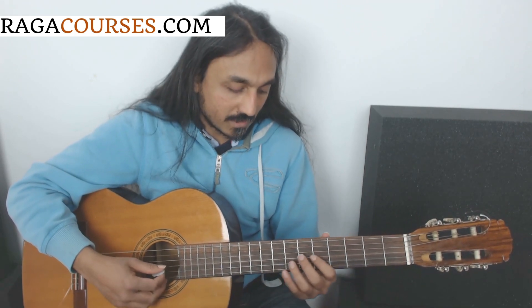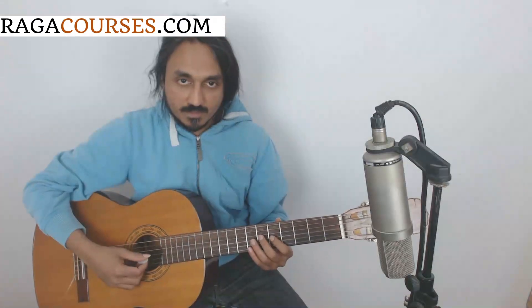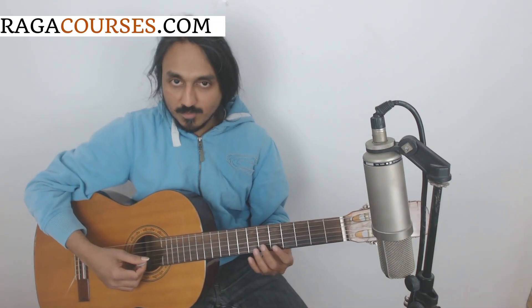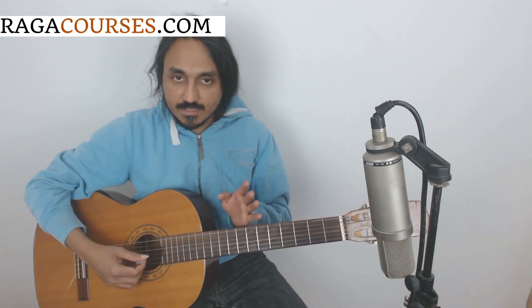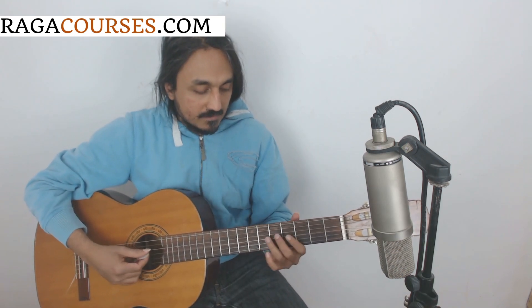When you take the sarigapathasa pentatonic from this dorian scale, you again get the same thing — sarigapathasa, sadhapagarisa. If you listen to Prince Varma's video on shivaranjini, you'll see how he compares it with abhogi to begin with, and then reminds us that the ma has to be shifted to pa in order to get shivaranjini. He then explains a few things about the gamaka.